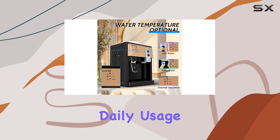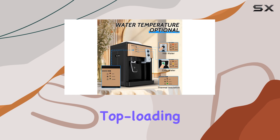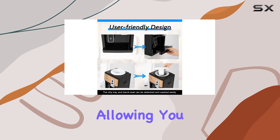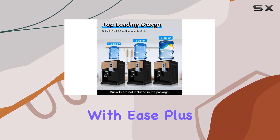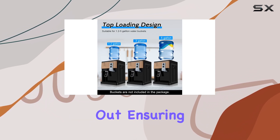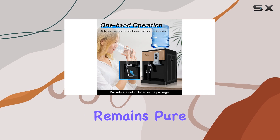Durability is also a key selling point. Made with high-quality polypropylene and stainless steel, the cooler is designed to withstand daily usage while maintaining hygiene. The top loading design is user-friendly, allowing you to load 1.2 to 5 gallon water bottles with ease, and the tight base keeps contaminants out, ensuring your water remains pure and clean.